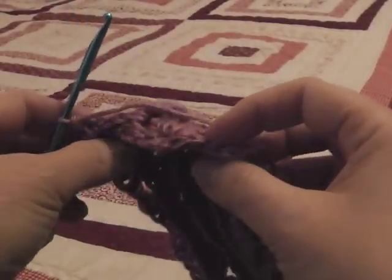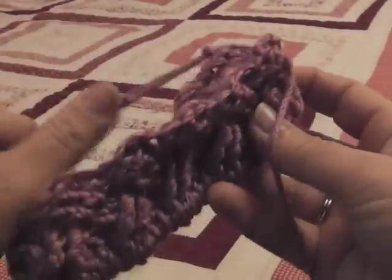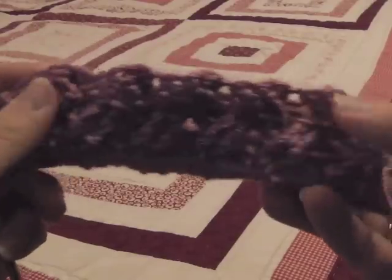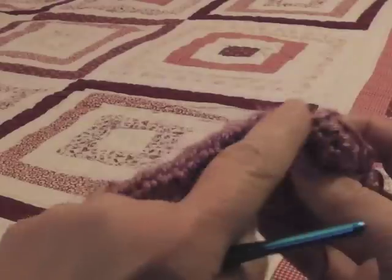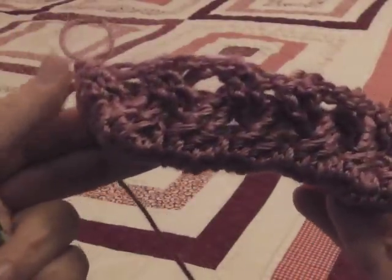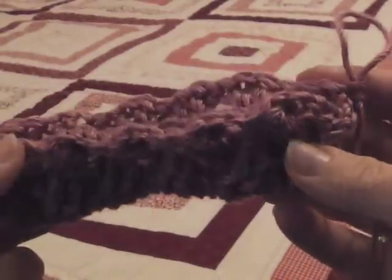Hi, I'm Bonnie Barker with Bonnie Bay Crochet and today I'm going to demonstrate how to crochet the Barker Celtic weave, or simply the Celtic weave in the round. I'm going to show you this is actually the bottom foundation row and I'm working this — you could say in the round, it's actually more like an oval, but I am working this stitch in the round.